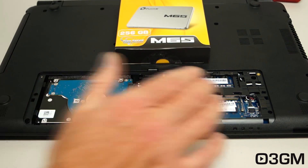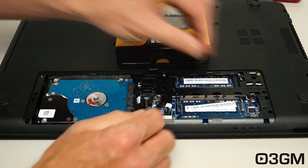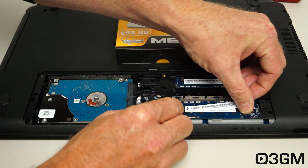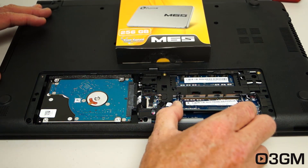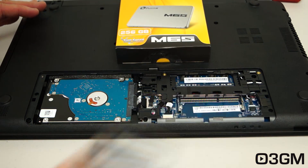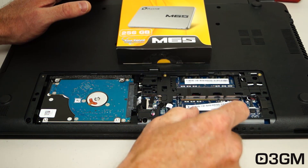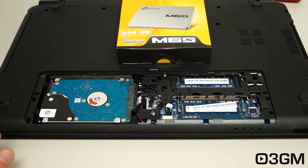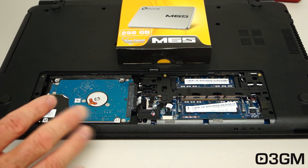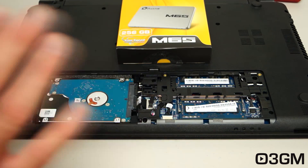With the panel removed, there's easy access to the hard drive and the memory. If I was upgrading the memory, all I would do is pinch and push out on either side — this is pretty much the same for every laptop — then pull the memory out, put the new memory back in, and push it back down. When doing this, the best thing to do is ground yourself to avoid touching any sensitive parts.